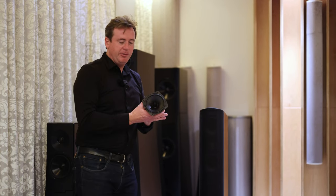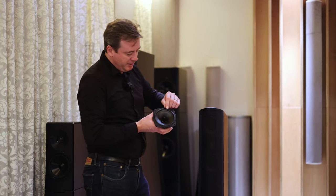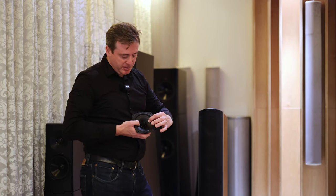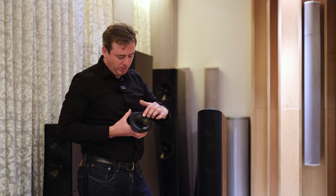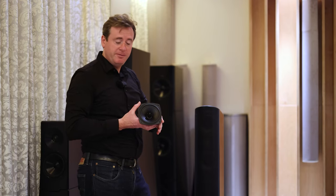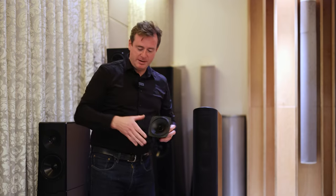We then have two four and a half inch mid-range drive units. These use our multi-vein phase plug here in the middle. As the drive unit moves, the sound propelled forward is dispersed evenly throughout the entire area, both vertically and horizontally by the multi-vein phase plug. So again, easy positioning, easy to get sound all around the room.